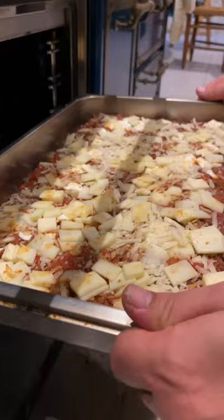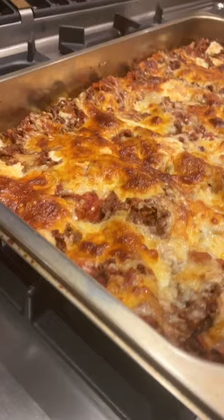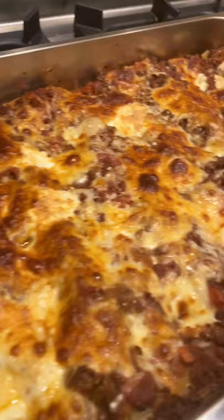More mozzarella and provolone, sprinkle of parmigiano. Ready to go in — at least an hour. Oh my god, guys, this is some serious lasagne.